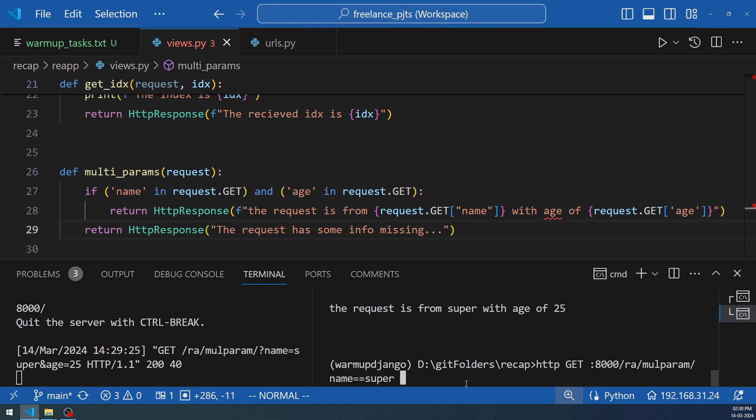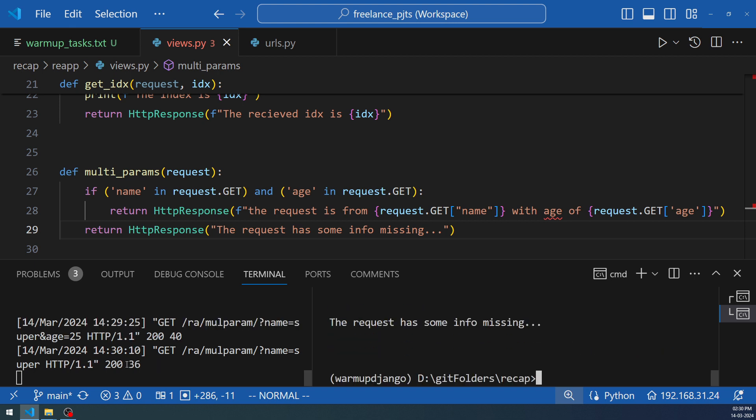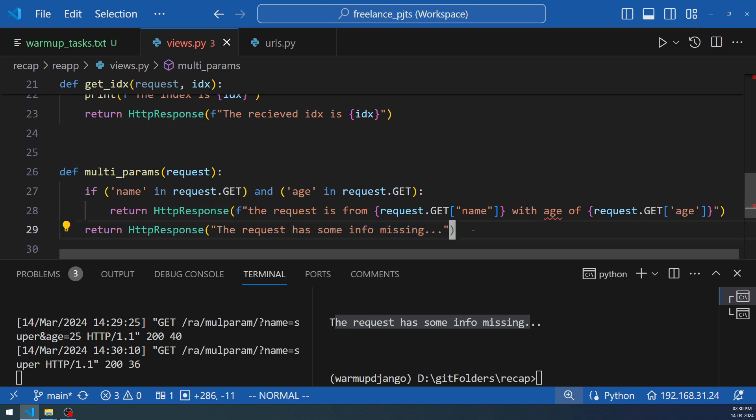If there is no age in `request.GET`, the condition fails cleanly. Without the check, the code would error out saying the 'age' key is not found. With the check in place you still get a proper 200 response. These are things you can keep track of through warm-up practice.